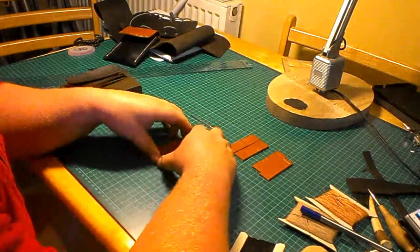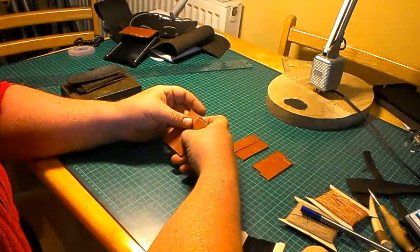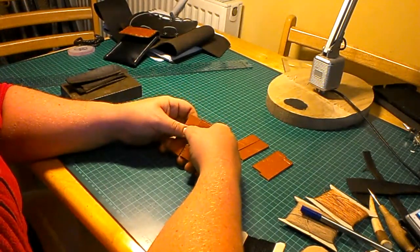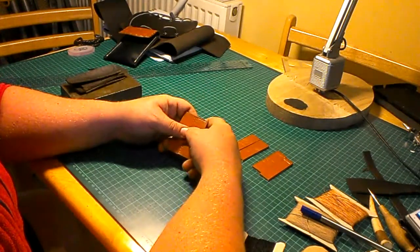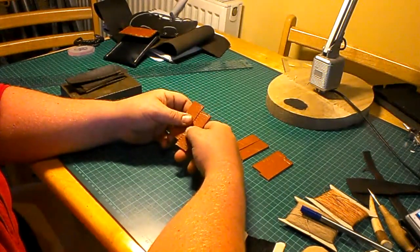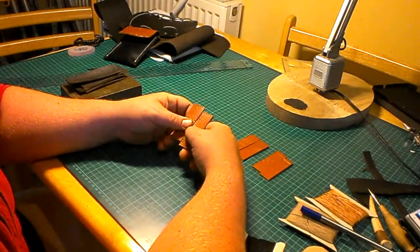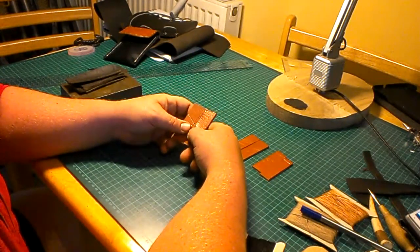Hi, I'm the Welsh Craftsman and this is my first YouTube attempt at making a video. Please excuse me if I get a few things wrong, but hopefully in time I'll improve. Today I'm going to show you how to make basic stitching — the saddle stitch, running stitch, and whip stitch. These are the basic stitches I use to make my bags.